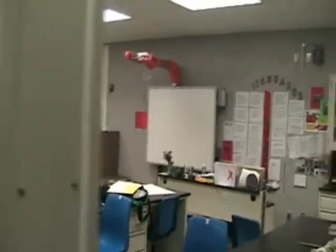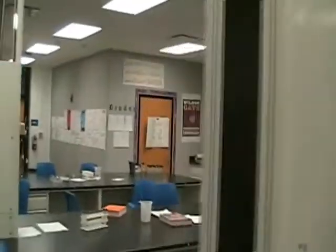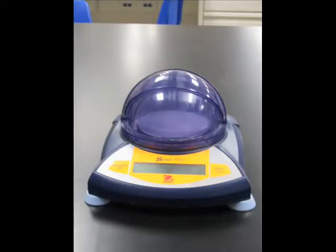Now let's get started with the training. To keep up with today's technology and simplicity, the Biotech Lab offers two scales you can choose from: the analytical scale and the tabletop balance.